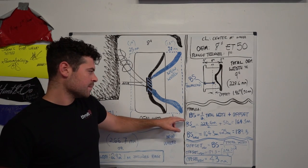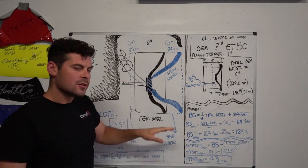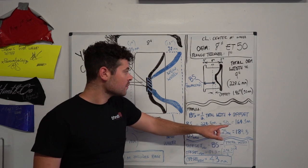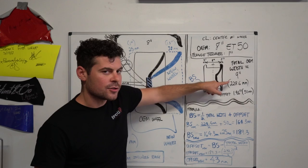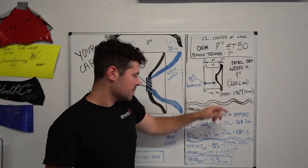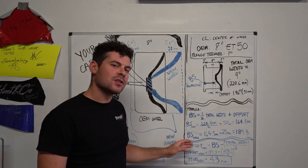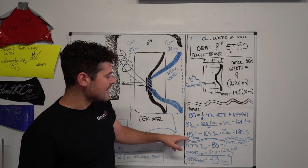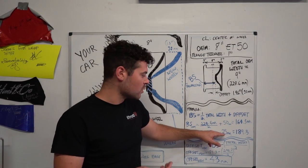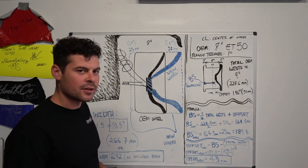The formula for backspacing is one-half of the total width plus the offset. For the OEM wheel, the total width is 9 inches or 228.6 millimeters — divide that by two and add the offset, giving us approximately 164 millimeters. Now we want to increase the width by 25 millimeters, so we take that OEM backspacing, add 1 inch or 25.4 millimeters, and we get approximately 189 millimeters as our new backspacing.